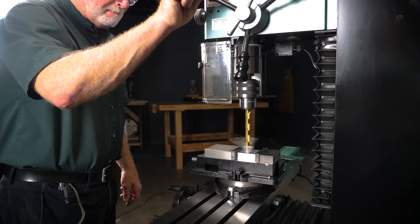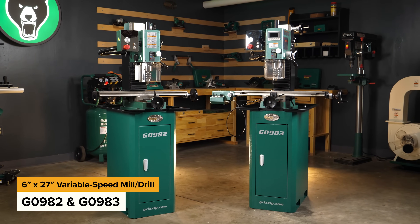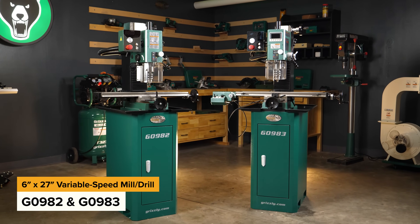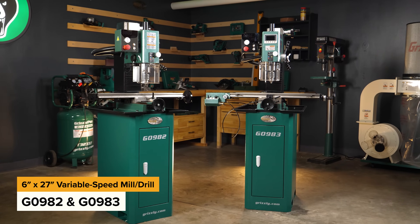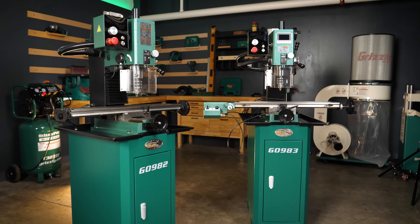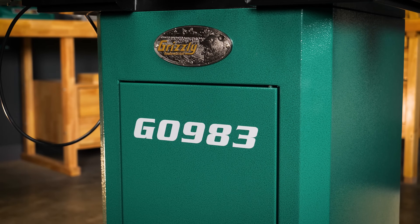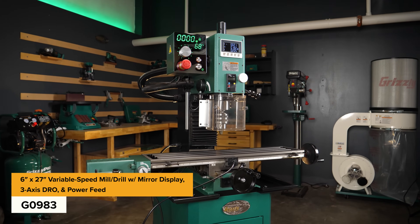Milling and Drilling with Style. These two Grizzly 6-inch by 27-inch mill drills with mirror display and stand are the perfect option for any metalworking shop. Both models share the same core machine, but for this video, we'll be focusing on the G0983 that includes the 3-axis DRO and power feed.